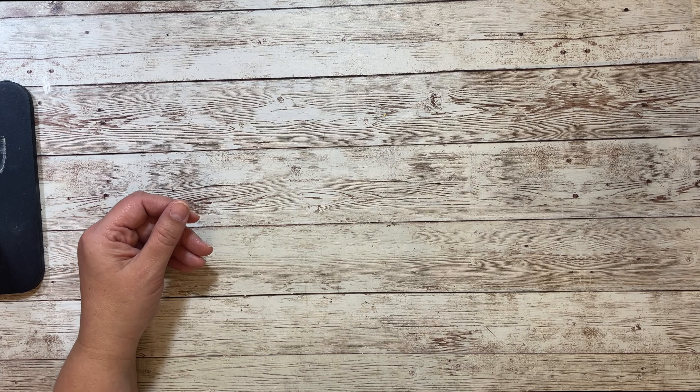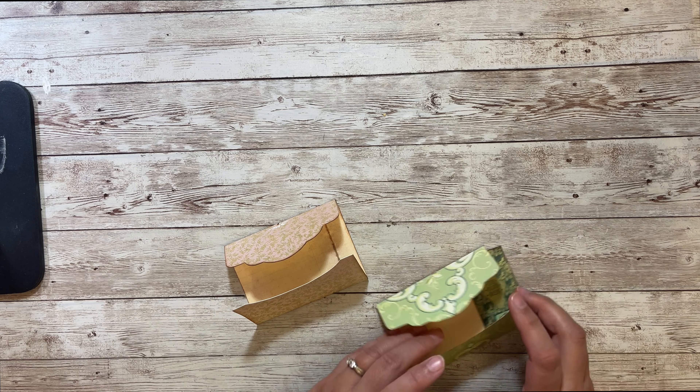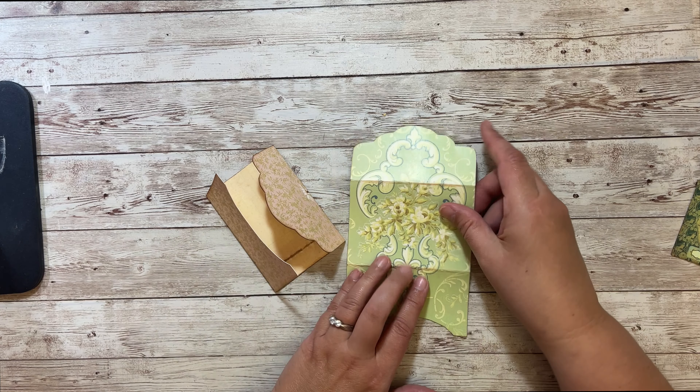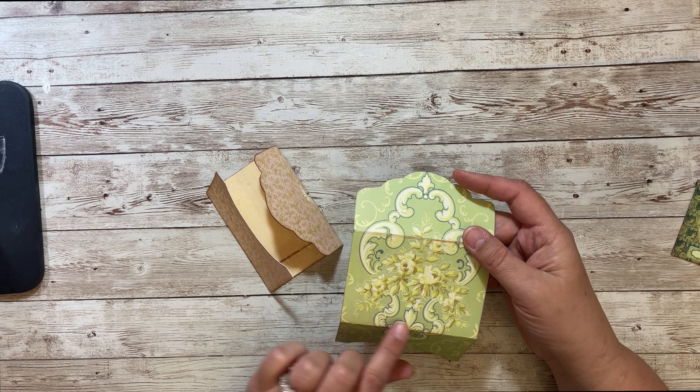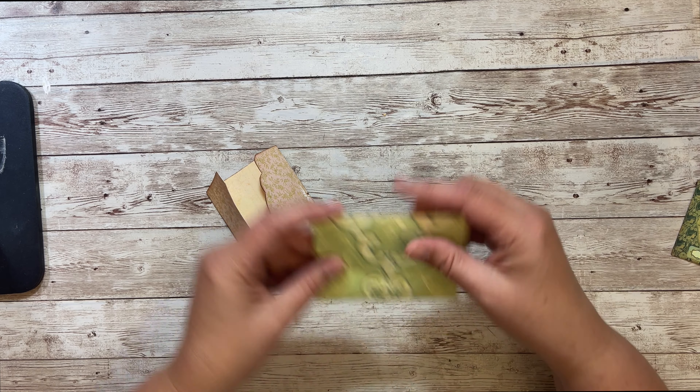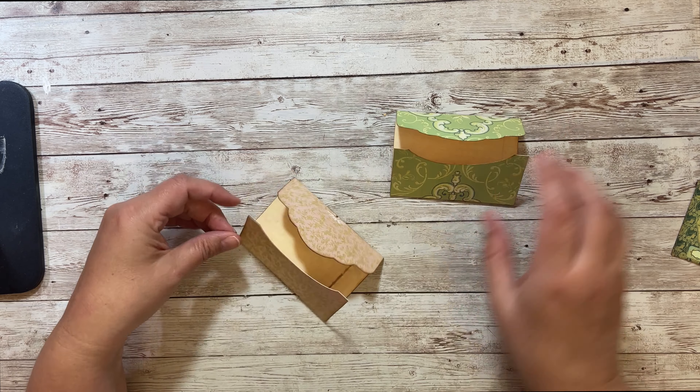So what I've done is I've already cut these out and I've inked them. What I'd recommend after you cut it out is to score the lines that are kind of faint on there so you can see where to fold it, and then it just makes this super cute little envelope.